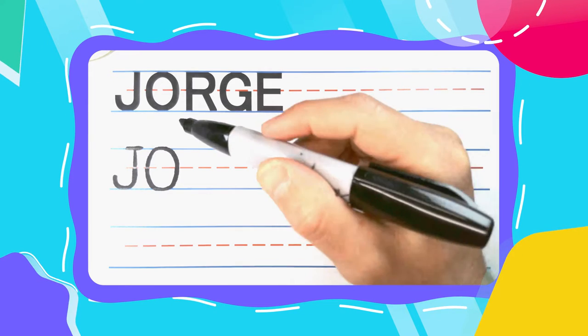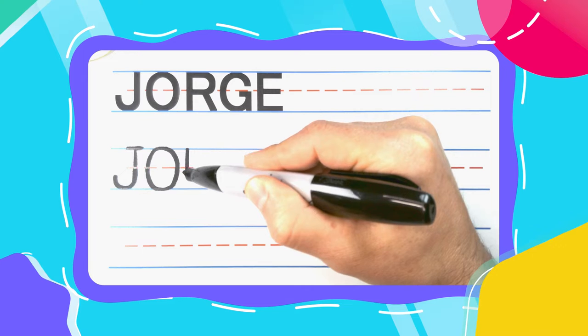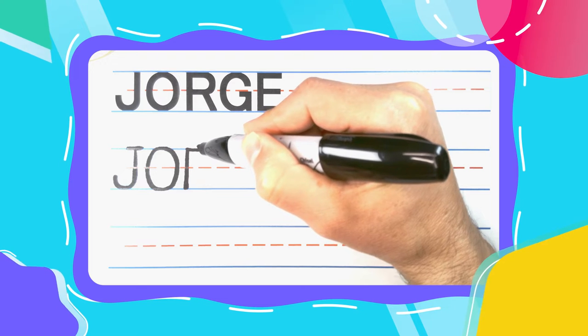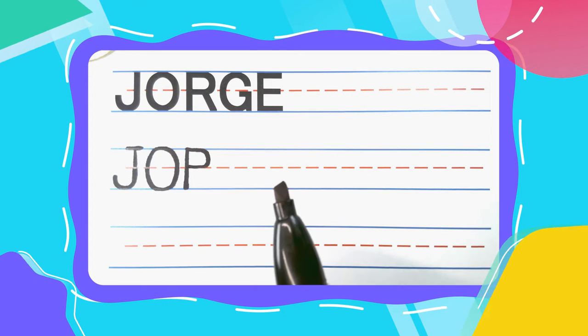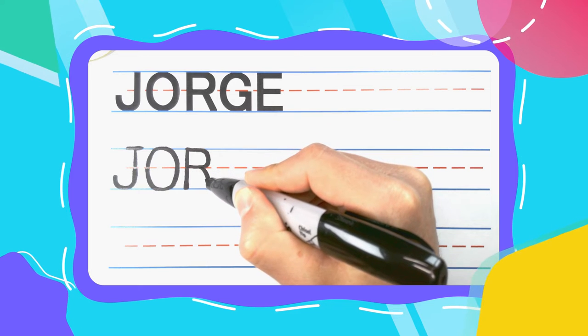The next letter in Jorge is the Runnin' R. And Runnin' R's start with a straight line down. Come back to the top and bounce out to the right. Curve, curve, curve until you get to the middle. Then come back to the left. You now have a pesky P that can be turned into a Runnin' R by kicking a right leg down to the bottom.